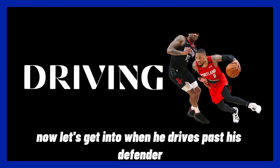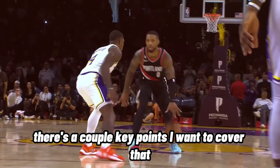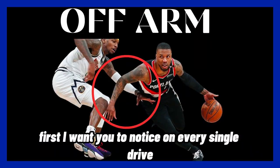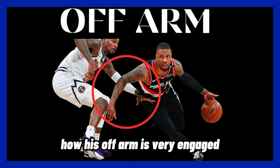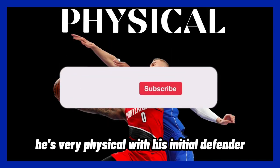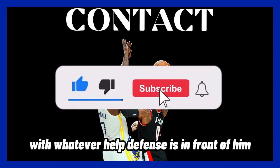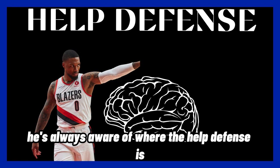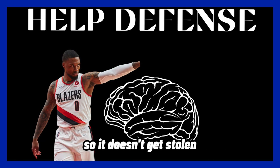Now let's get into when he drives past his defender. There are a couple of key points to cover. First, notice on every single drive how his off arm is very engaged. He's very physical with his initial defender, and when necessary he initiates contact with whatever help defense is in front of him. He's always aware of where the help defense is and knows exactly when to pick up the ball so it doesn't get stolen.